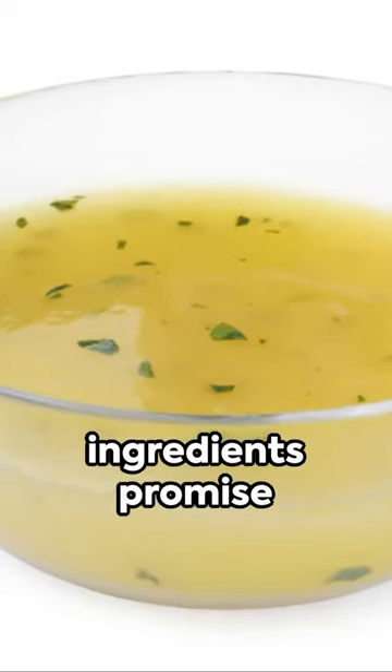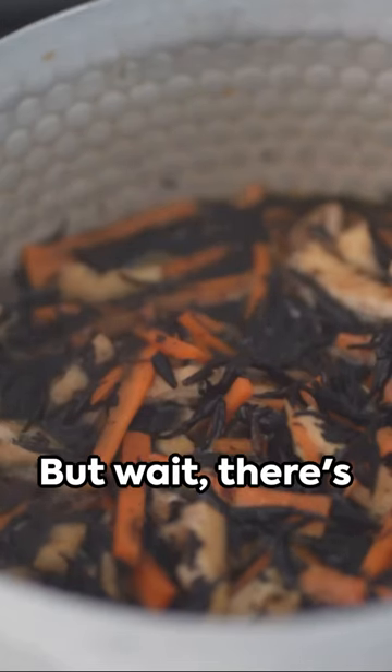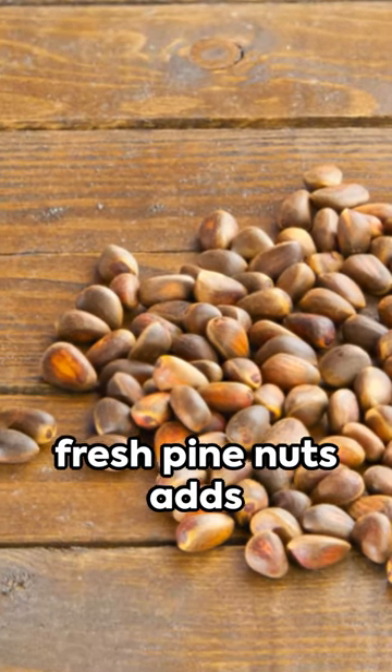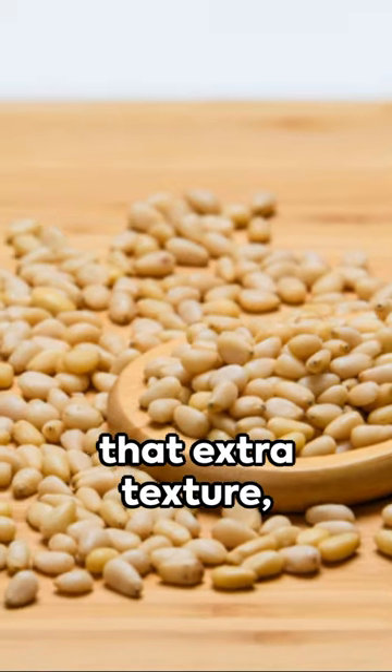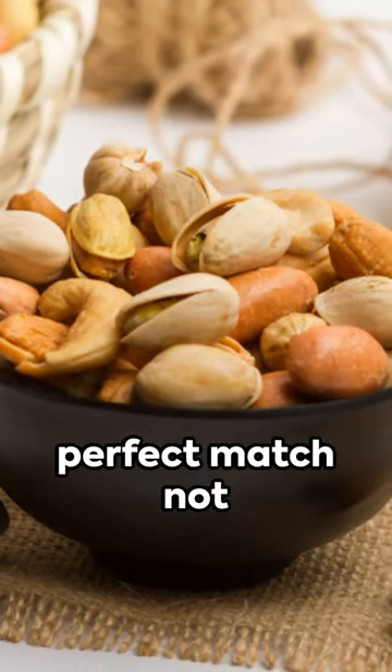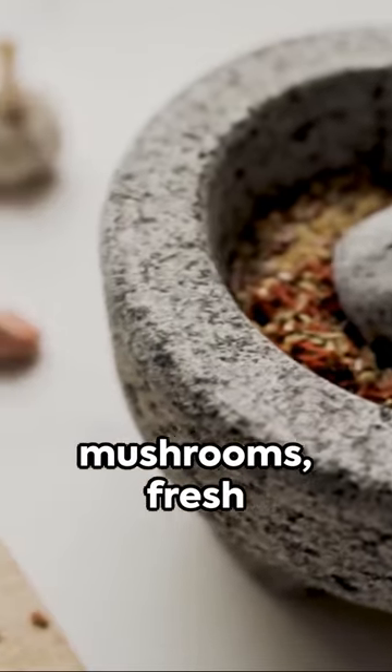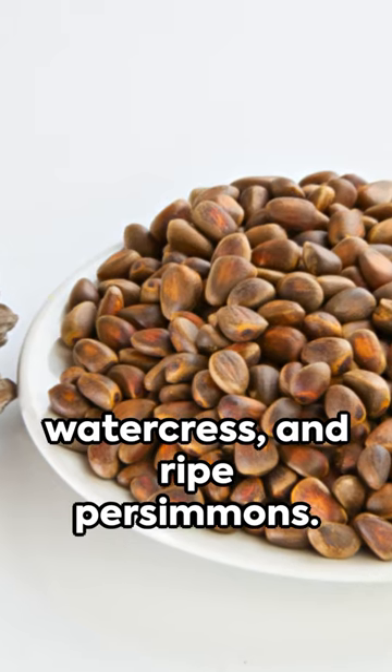Together, these ingredients promise an explosion of taste. But wait, there's more. For a finishing touch, a sprinkle of fresh pine nuts adds that extra texture, making this sauce a perfect match not only for sashimi, but also for grilled mushrooms, fresh watercress, and ripe persimmons.